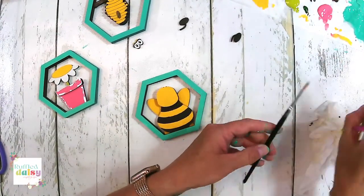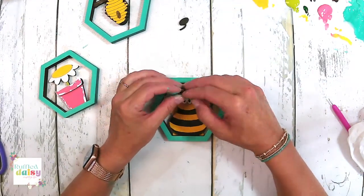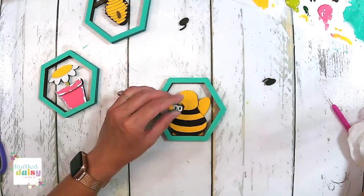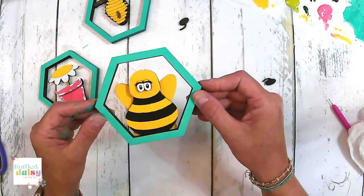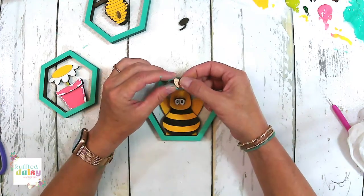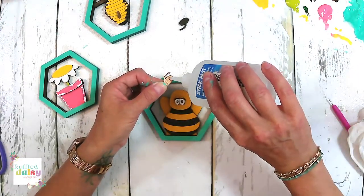Oh you guys, I think I'm in love. We don't even have his eyes on yet. We're going to put his eyes down low a little bit. You might want tweezers for these. We're going to put the eyes about down here because we're going to put our antennas on. Kind of in the middle, or just below the middle is what I would do. Look how precious that is.